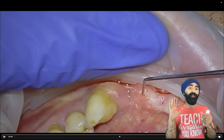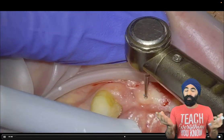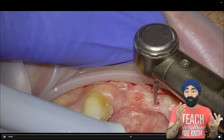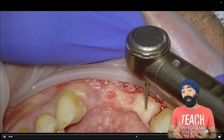So now you know where to adjust. The patient is nice and numb, and you can go ahead and use your Thermocut burr. Here I am — full speed, no water. I make a joke to my patient: I say, 'It's going to smell like a barbecue.' It's not so bad, actually. The patient doesn't feel anything, and you'll see for yourself you don't get much bleeding because it kind of burns the tissue. So this is a great way to manage soft tissues.